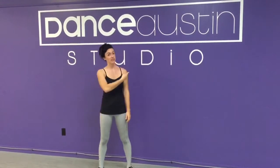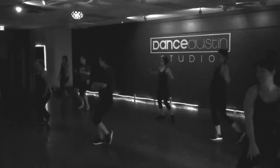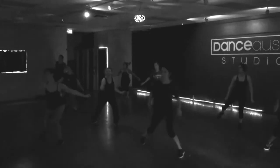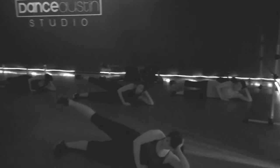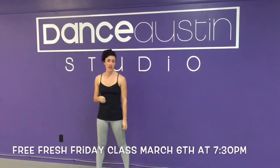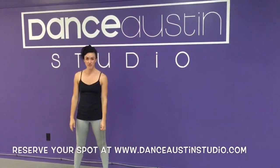I'm Kari and I teach Dance Austone here at Dance Austin. Dance Austone is a 55-minute fitness class combining some dance cardio with some toning exercises. It's a great way to get in shape, have fun, and have a really intense workout that goes by quickly. We're going to be on Saturdays at 10 a.m. at Dance Austone.